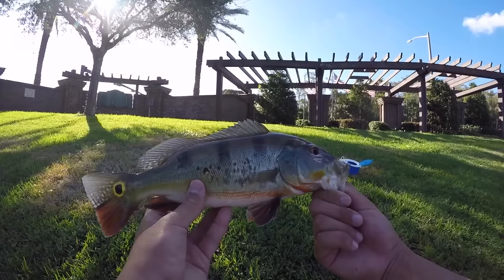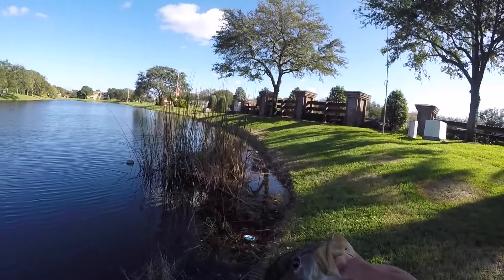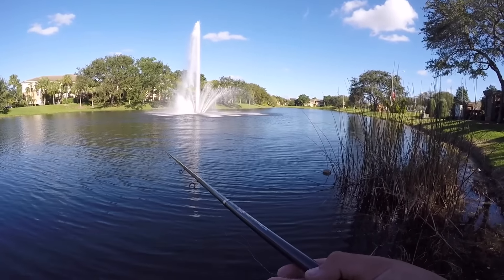Beautiful peacock bass on the live shiner! I switched to live shiners just so I can really set the hook. We're gonna keep going with shiners for a little bit longer, then I think I'll switch back over to the jerkbait.